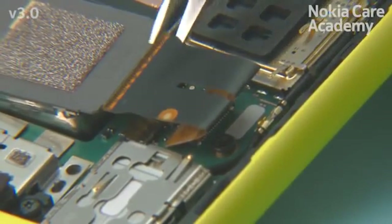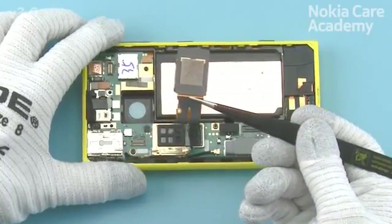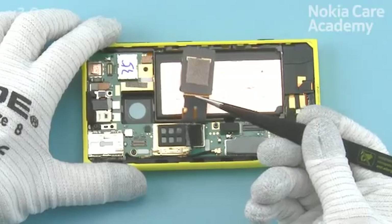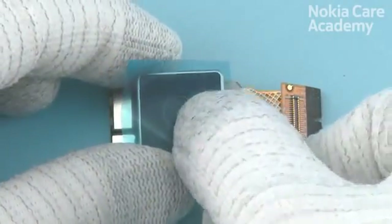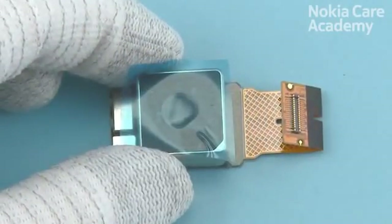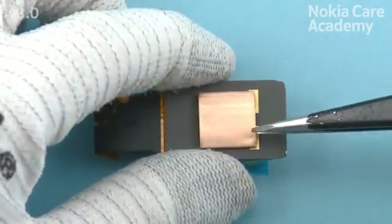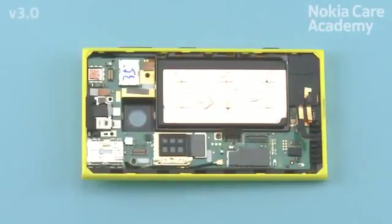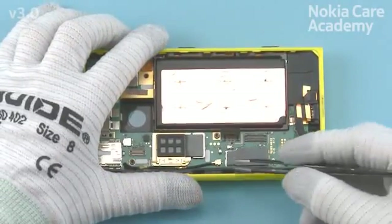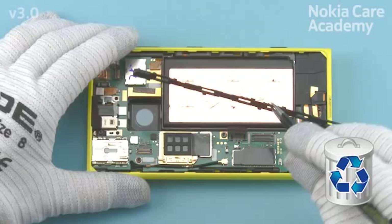Use tweezers to lift the camera. The surface on the back of the camera is very thin ceramic — to avoid damaging it, do not touch or push the back of the camera. Protect the camera lens with protective film. Use tweezers to remove the camera thermal gasket. Use tweezers to detach the locking rail. Do not use it again — discard it.